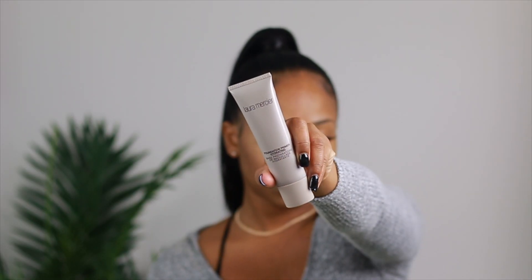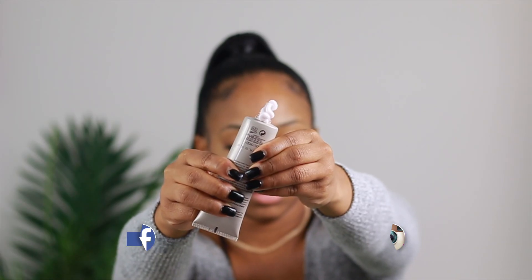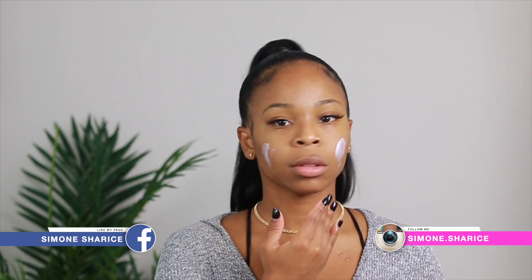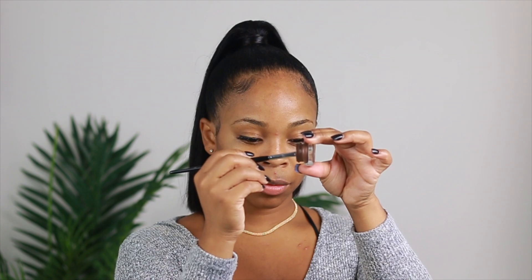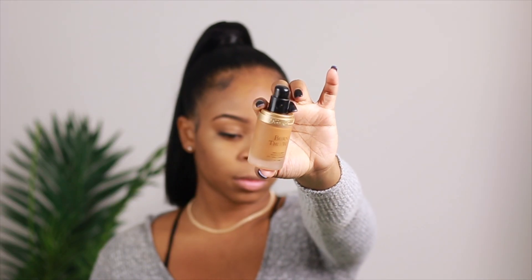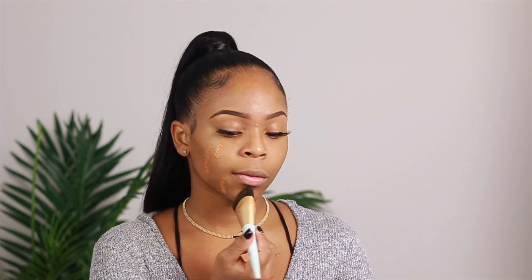Hey, what's up guys, welcome back to my channel, it's Simone here. So today in this video I was like, let's do a nice green look for you guys. I'm gonna be using my Laura Mercier primer for my face before my foundation. My eyebrows I'm gonna do off camera — if you don't know how I do my brows, I will have the video linked down below.